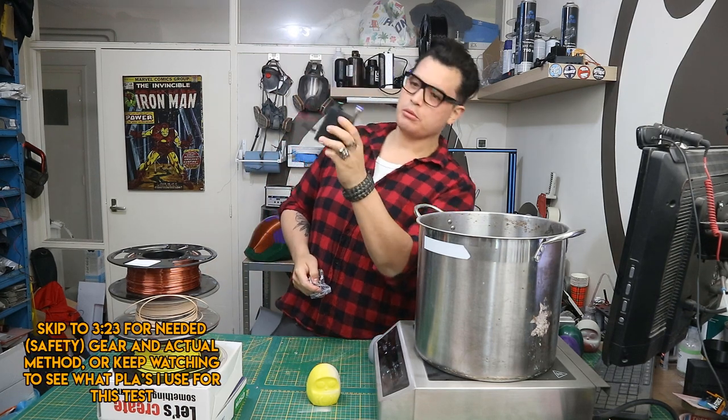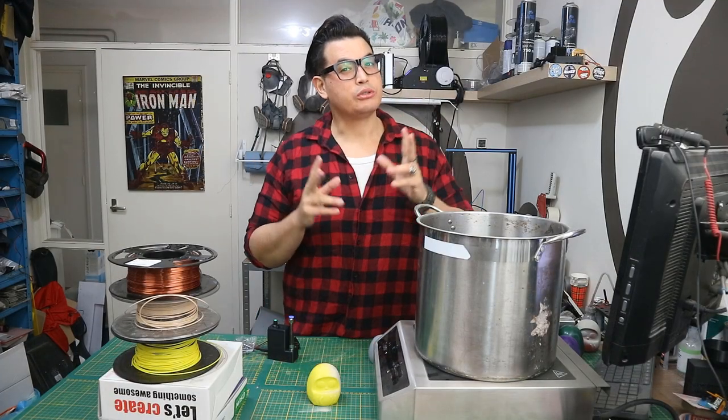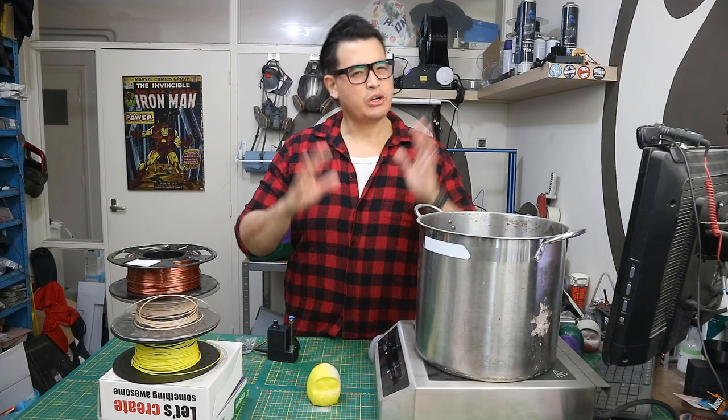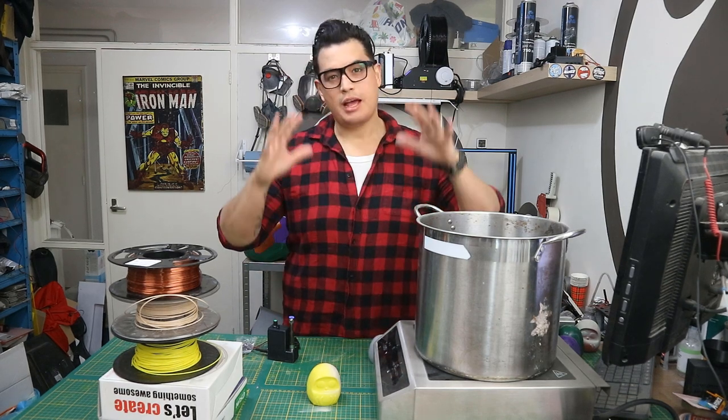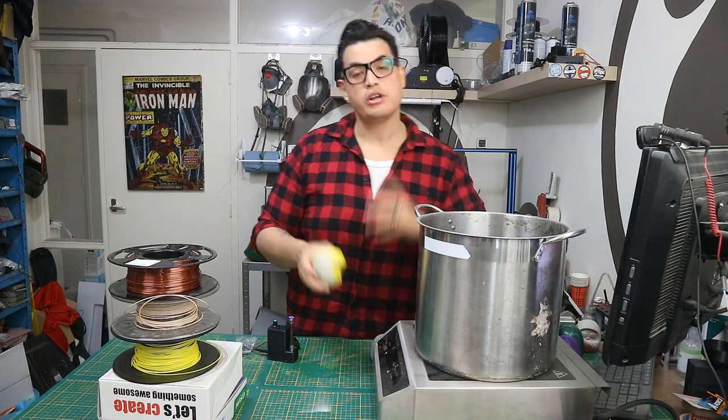Releasing smoke machines and thrusters and all of that stuff, and also soon to be more products. So been busy all around and haven't been sitting still, but hey, for now I'm back with a video.